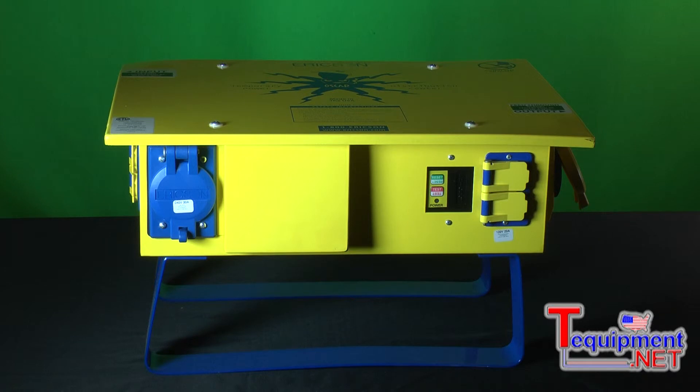We also make a NEMA 3 version that, as this model shows, has duplex flip-glid receptacles. It's designed and compliant with NEC standards for temporary power outdoors and is NEMA 3R rated. We also make a 4X rated version, so if you have a wash-down environment or someplace where you need to protect the unit from jetting water, we can provide NEMA 4 versions which are watertight. We also make a three-phase version for more industrial applications that require higher power.